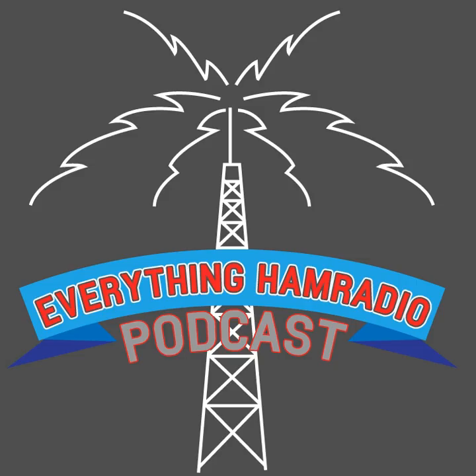CQ, CQ, CQ, this is Kilo 5 Charlie Lima Mike, and you are listening to the Everything Ham Radio Podcast.